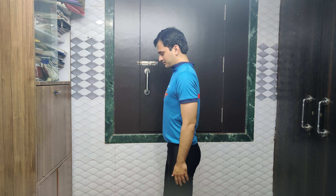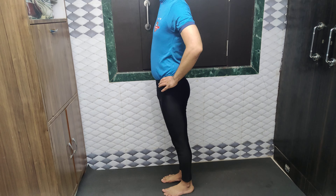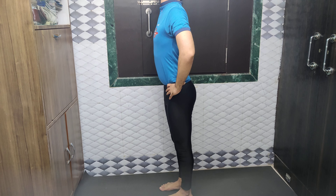I will show you this asana one more time with a side angle. I am keeping hip-level distance, legs are in Samasthiti, hands on the hip bones.